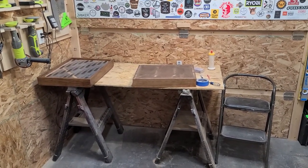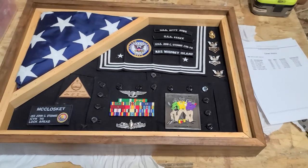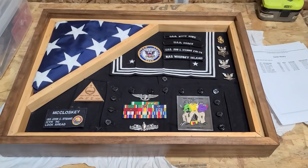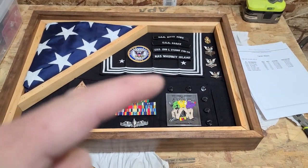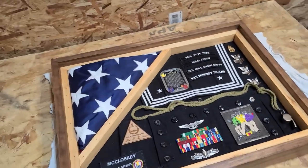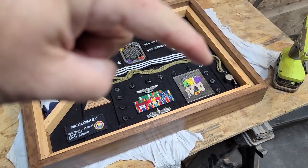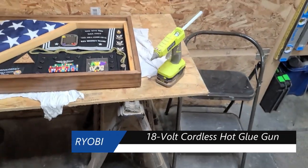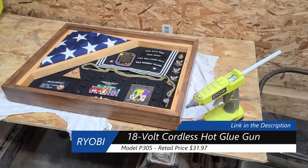I cleaned this up, vacuumed it out, got the flag in there, and all the memorabilia that the recipient has given me — I've kind of placed it in there. I've got kind of an empty spot right here I haven't figured out yet. Got everything glued in — grabbed a couple of things from the recipient: that coin right there and a lanyard that really filled in the spot nicely. That Ryobi 18-volt glue gun right there is a game changer — if you don't have one, you're missing out.